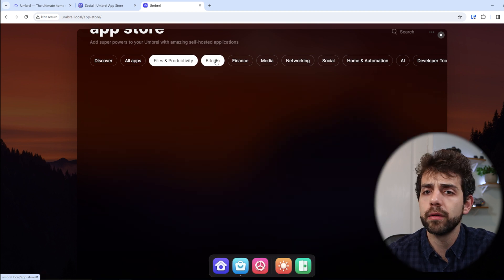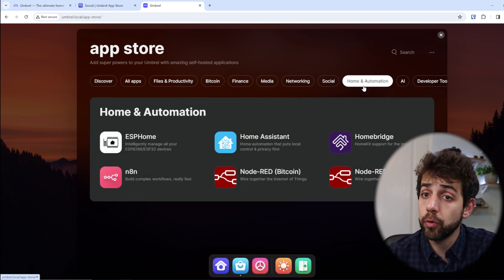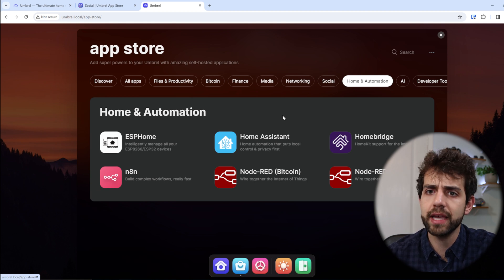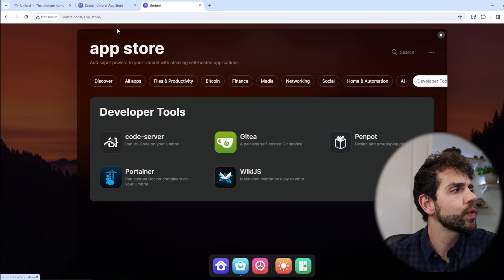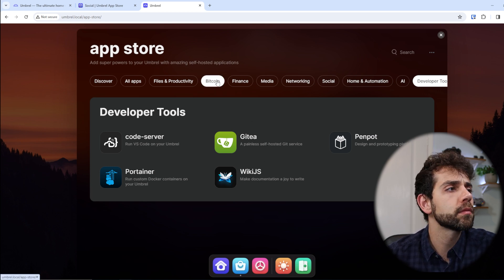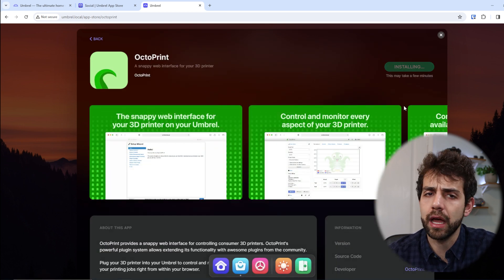The app categories include Bitcoin and financial apps, media apps, network tools, social apps, and home automation like Home Assistant. Remember that Home Assistant here runs in Docker as the Container version, not the Supervisor version, so it may have some limitations. In this way, you have all these applications available to install — simply choose the application, click Install, and it's done.